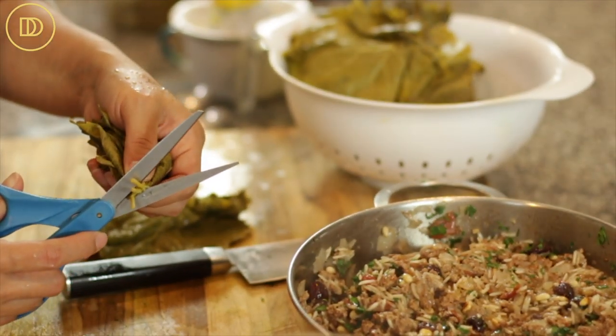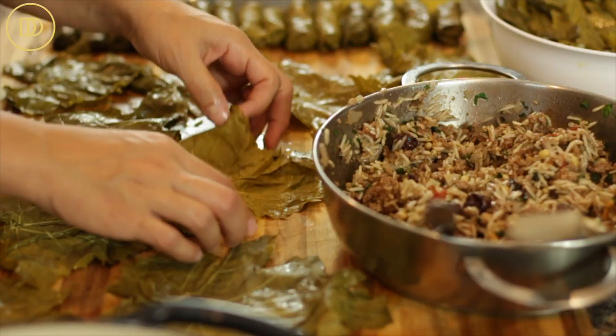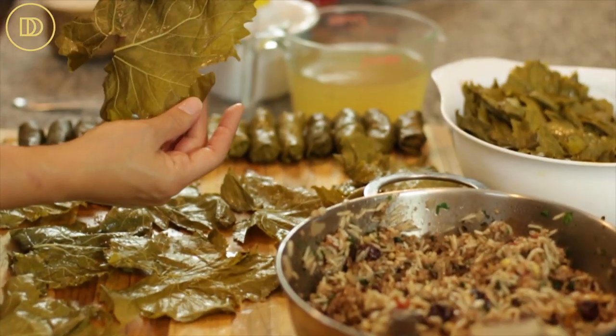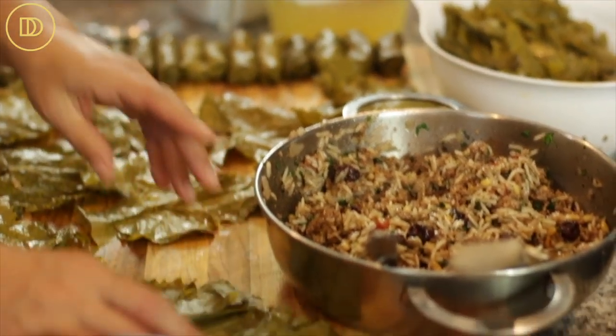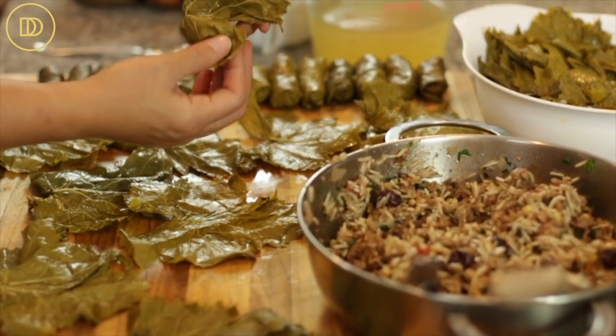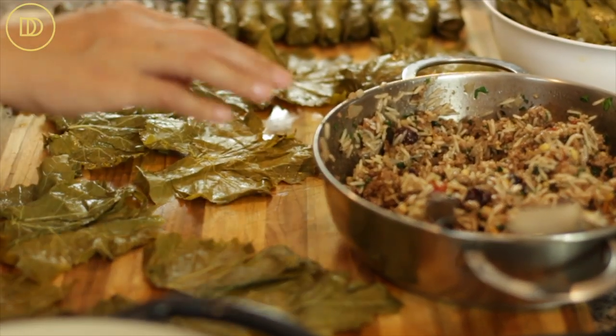Now it's time to prepare the leaves. After washing and drying them really well, the only thing left is to cut off the little stem at the end because it's tough and will never cook up soft enough to eat — just snip the ends off with a knife or scissors. Sometimes leaves are big and beautiful, but this jar had a lot of small ones, some torn. For those, I just double them up, which I'll show you as we fill them.